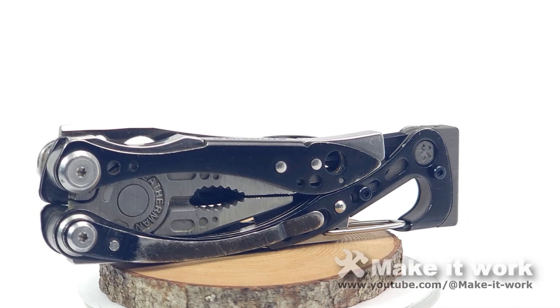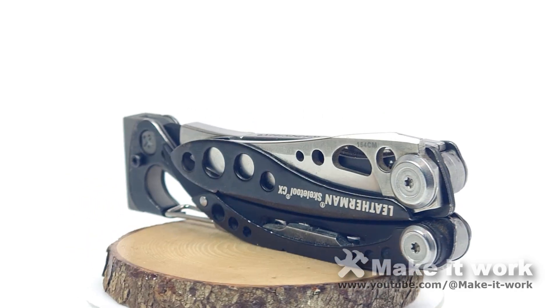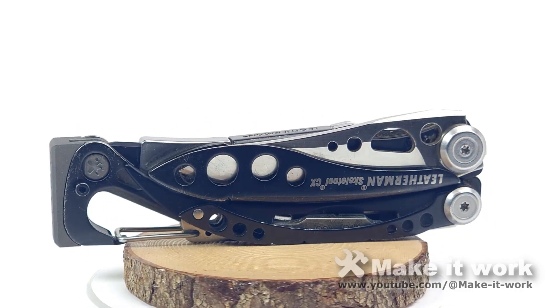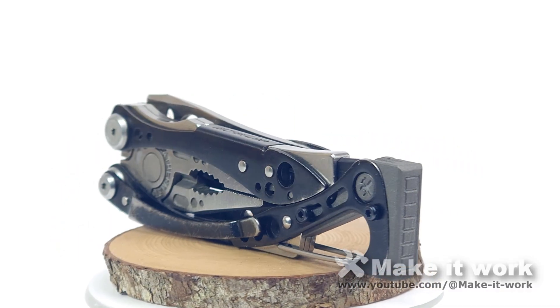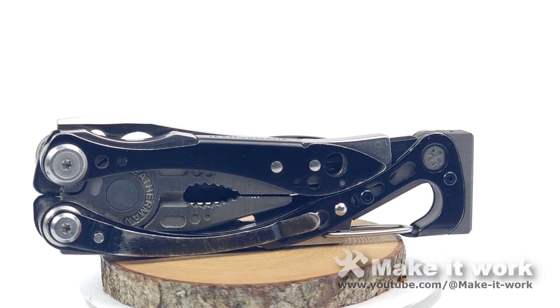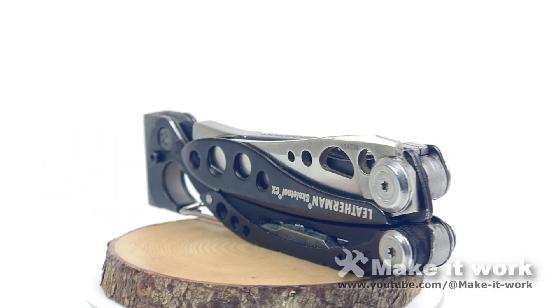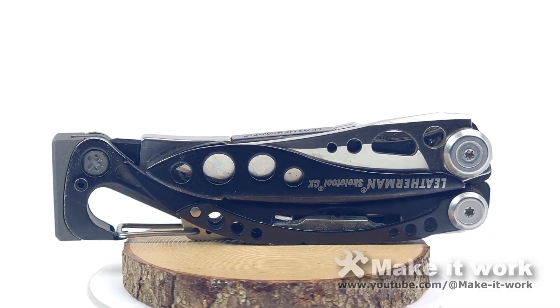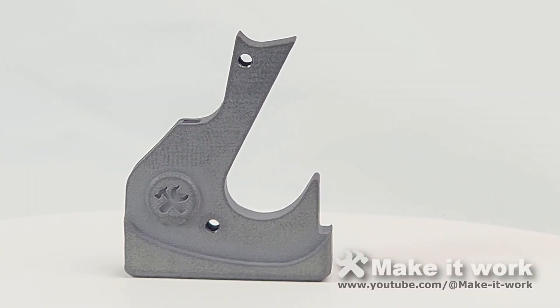It always bugs me when a video doesn't show you much of the final product. So if you're interested in just watching some more of how this looks, feel free to keep watching. I'm just so pleased with how this project turned out — it's so light and strong, and I was just so surprised that they were able to successfully tap an M2 thread into that piece of titanium. I'm just so pleased.